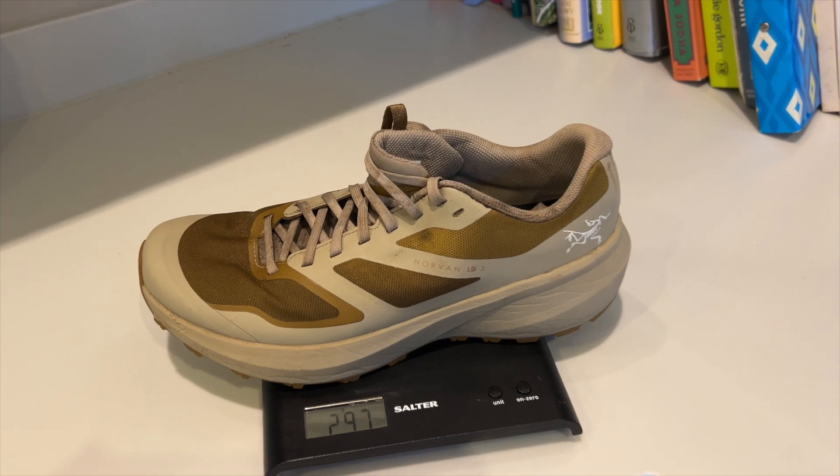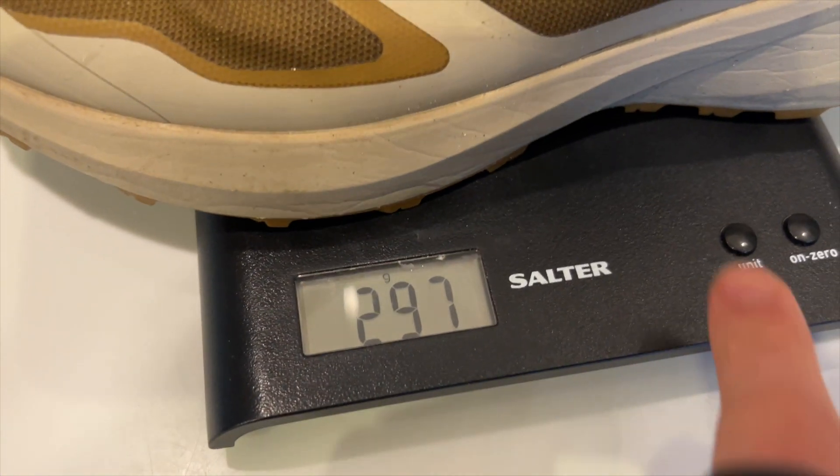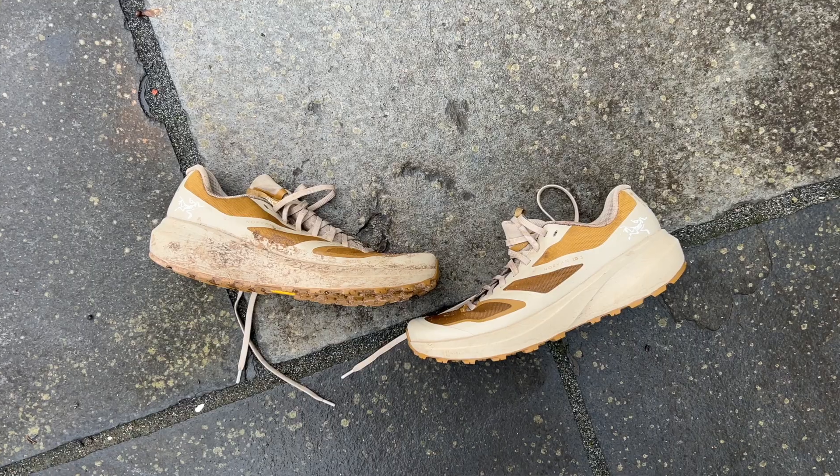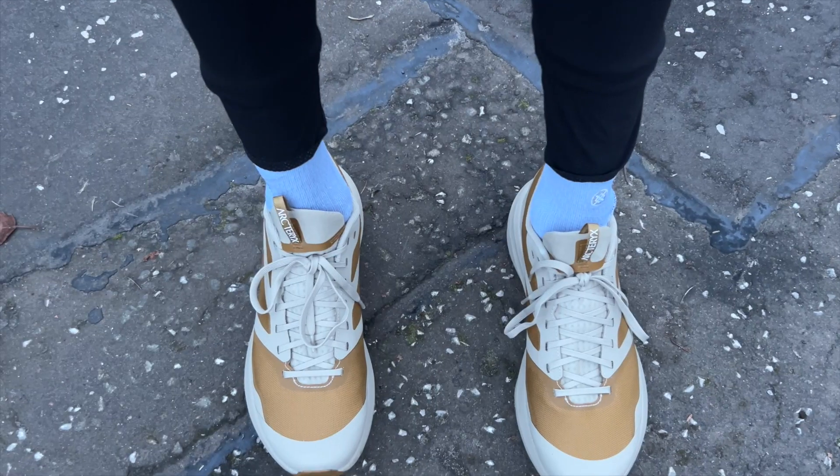It weighs in at 297 grams or 10.5 ounces, which is a little rise in weight on the standard version because of that Gore-Tex liner, and has a 29mm stack height at the heel, 23mm at the forefoot for a 6mm drop.